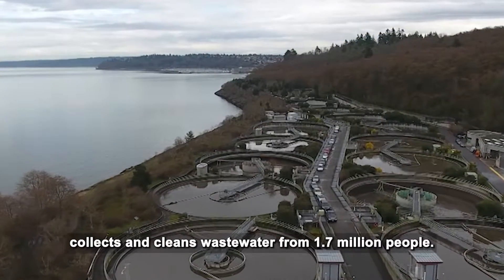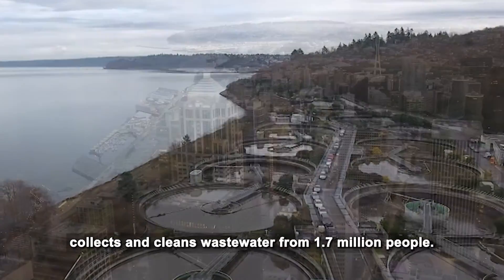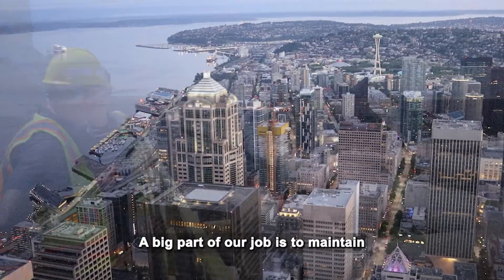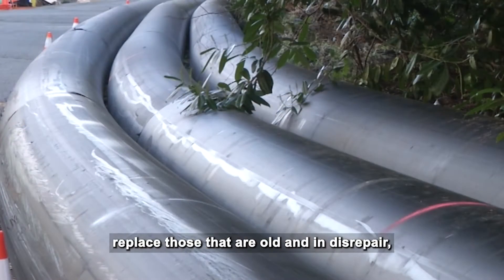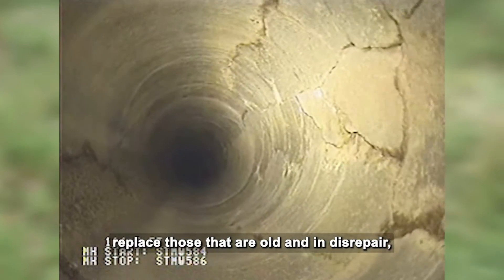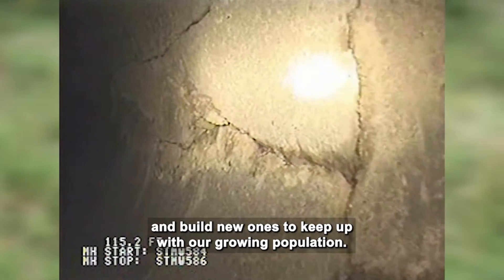King County Wastewater Treatment Division collects and cleans wastewater from 1.7 million people. A big part of our job is to maintain almost 400 miles of pipes, replace those that are old and in disrepair, and build new ones to keep up with our growing population.